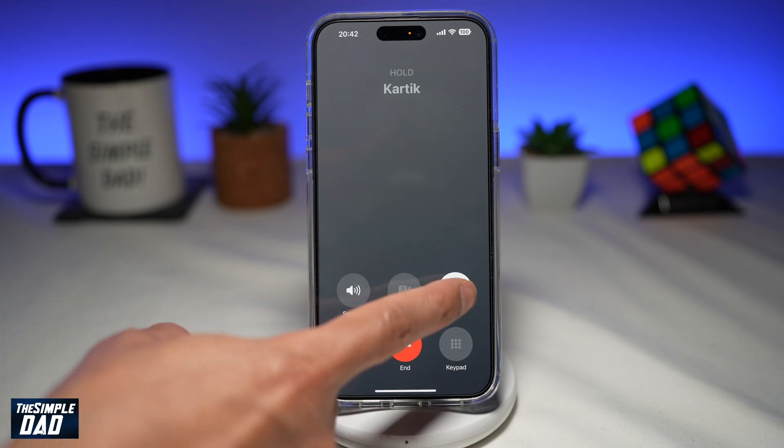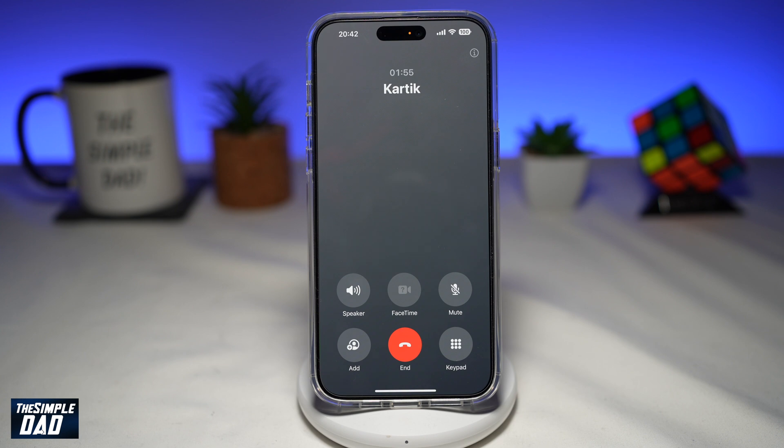To remove the hold, go ahead and tap on the pause button, and that will bring back the call between the two parties.